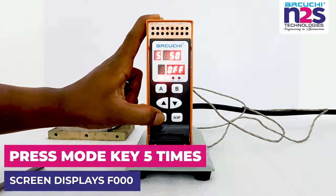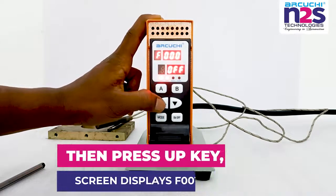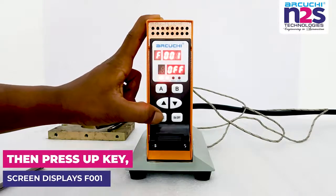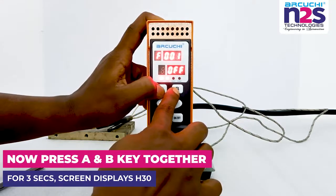Press mode key 5 times; screen displays F000. Then press up key; screen displays F001. Now press A and B key together for 3 seconds; screen displays H30.